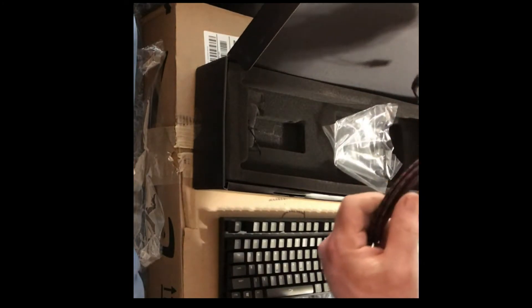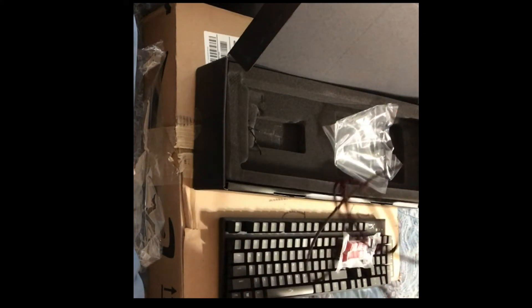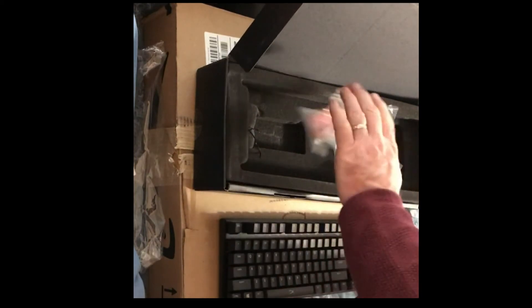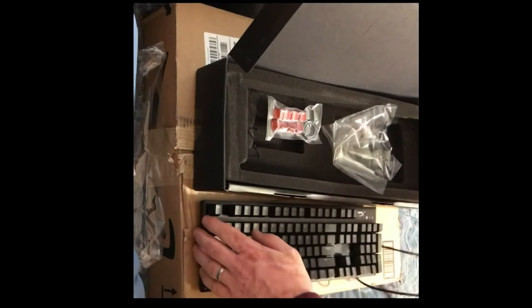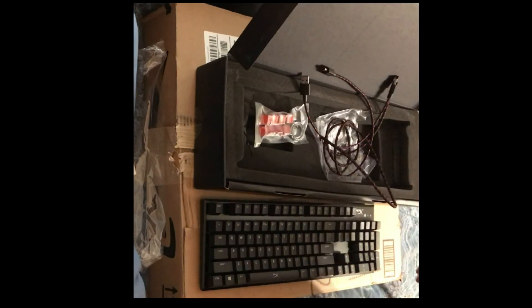Nice and long cable. It's corded. It's got a USB out for charging — so that's just for charging like your cell phone and stuff. That's it for today. It's your crazy old coot — have a good evening.